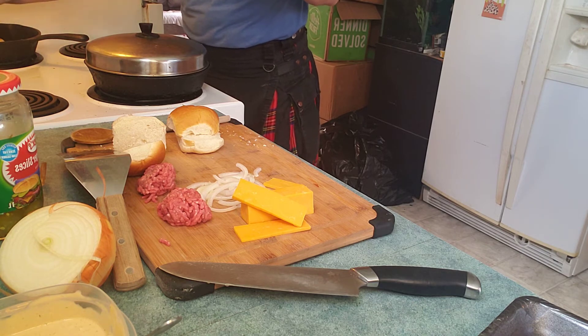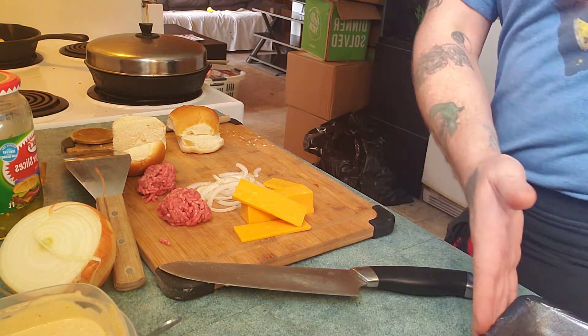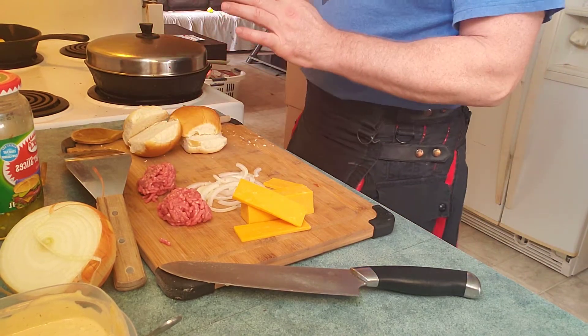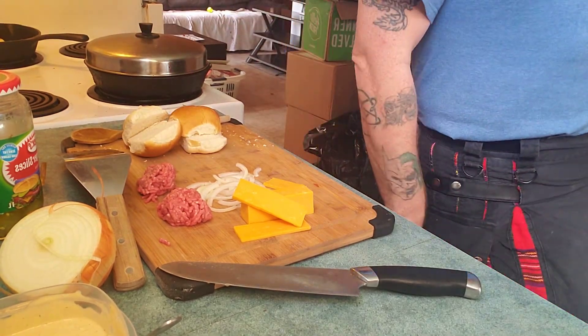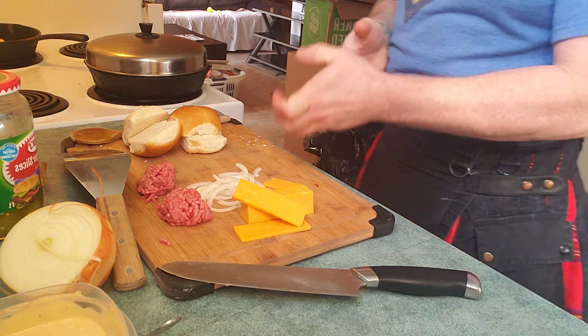Make sure the buns get a little brown, like a little tan color — you don't want them to burn, and you don't want them dried out. You want them to actually get some flavor. You can put butter in the pan; that helps a lot. Butter is always a good thing.